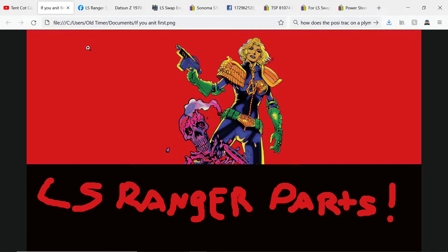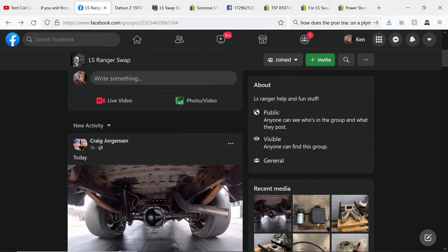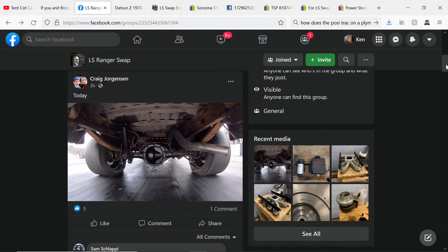We're back for another video. I'm not doing much more than recording my screen — maybe one day we'll get better production, but until then, this is what you get. This video is going to be about your basic swap parts, what you need to get going. First, we're going to be talking about mounts, but before that, everybody should join the LS Ranger Swap group — it has mostly everything you need to know, or someone there can tell you. I'd definitely try there first.